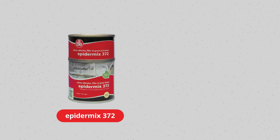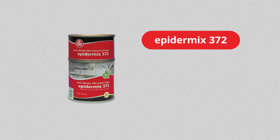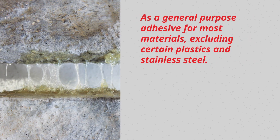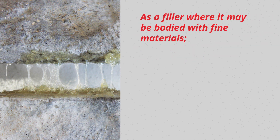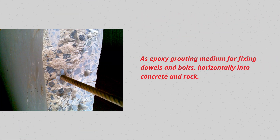Epidermics 372 and Epidermics 318. Epidermics 372 is a two-part epoxy that can be used as a general-purpose adhesive for most materials, excluding certain plastics and stainless steel, as a filler where it may be bodied with fine materials such as wood flour, silica sand, and talc to match the material being filled, and as an epoxy grouting medium for fixing dowels.